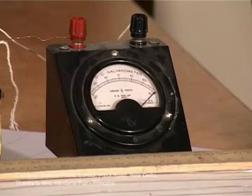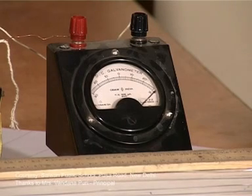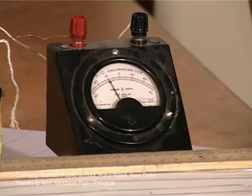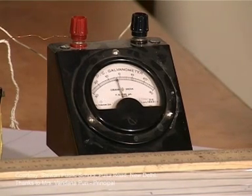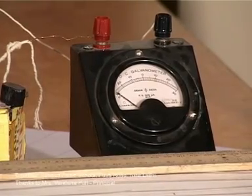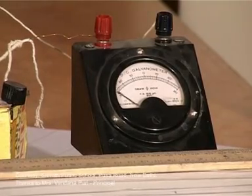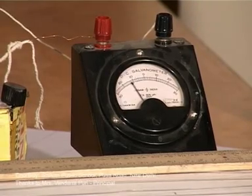Wire number 3, again right side. Wire number 4, still the needle shows right. Number 5, still on the right. Number 6, number 7, the 8th wire is still showing the reading on the right. At the 9th wire, the needle shows deflection in the opposite direction. This means the switch-over from right side to left side has already taken place, so I now have to find where on the 9th wire I obtain the null point.